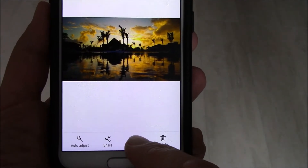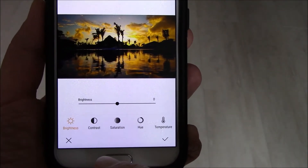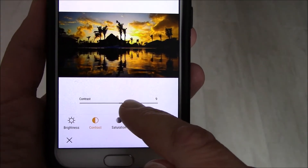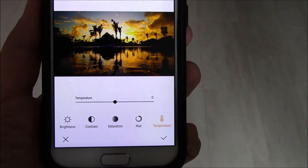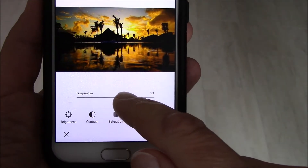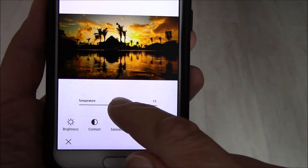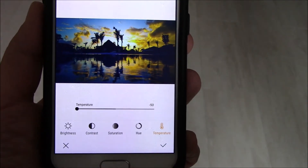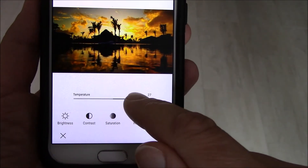They don't even need to be edited, but if you like, just hit the edit button, go to tone, and bring the contrast a little bit to the right to make it a little bit stronger. Then play with the temperature setting — if you move it to the right you get warmer tones, more to the red; if you move it to the left you'll get blue tones. Just keep playing with it until you come up with something you like.